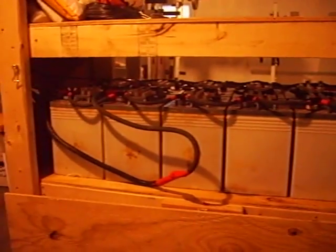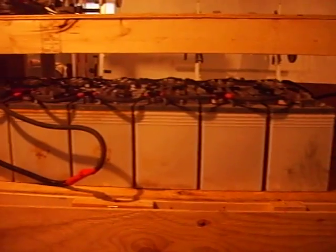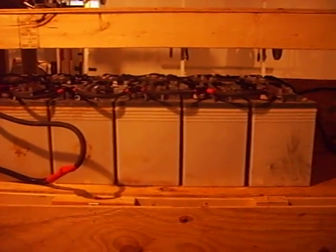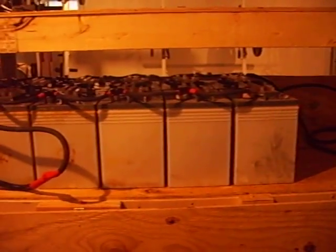We're back in the house. Here's the battery bank — just 12 6-volt Interstate Workaholic golf cart/forklift batteries. I got them off a guy for a hundred bucks.